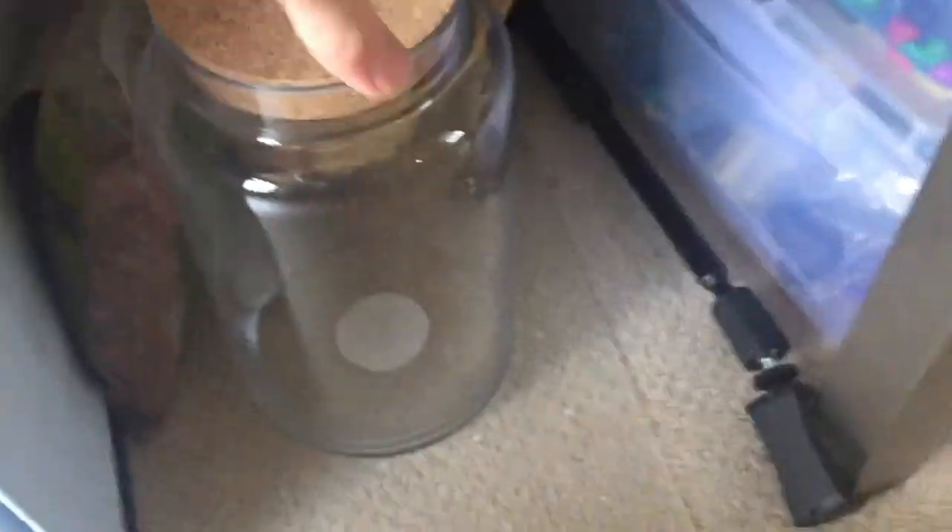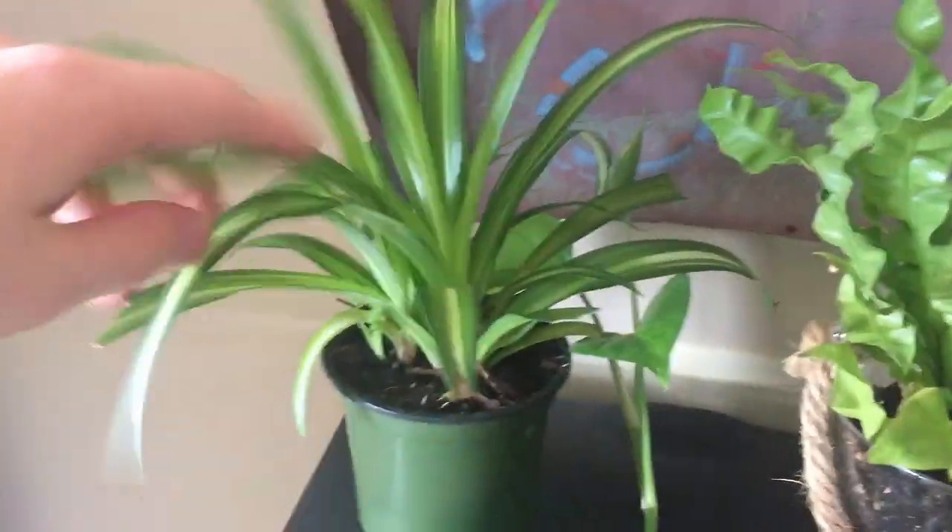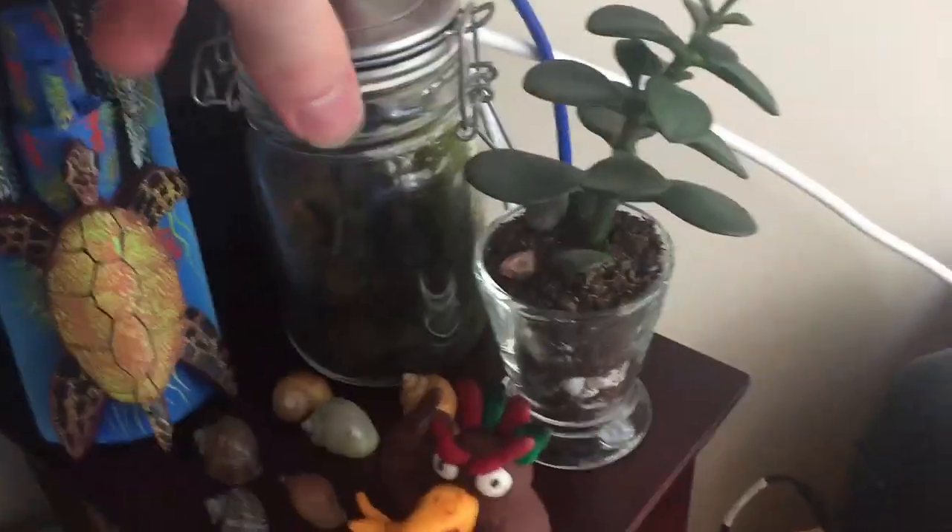Here's a jar I'm going to be using for a future project. Here's a quick look at the 10-gallon, all growing in nicely. On top we've got a sweet potato, goldfish plant, asparagus fern which is looking a little dried out, and a spider plant - all doing quite nicely.